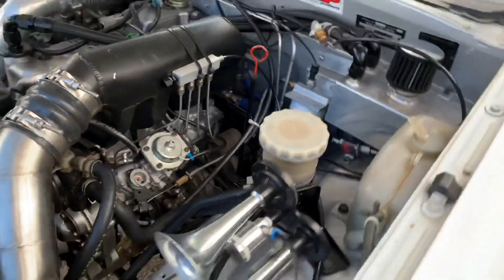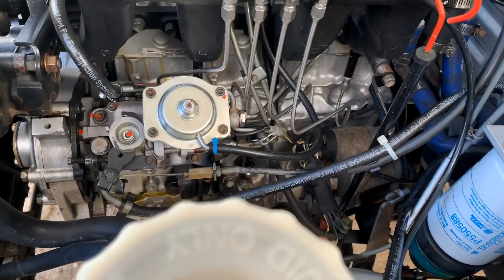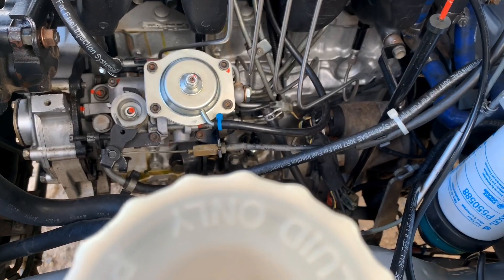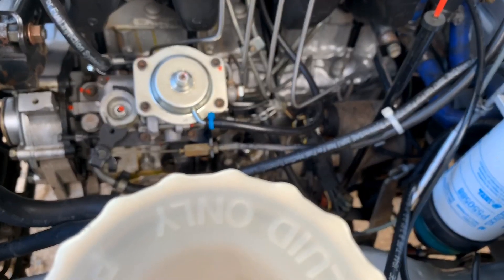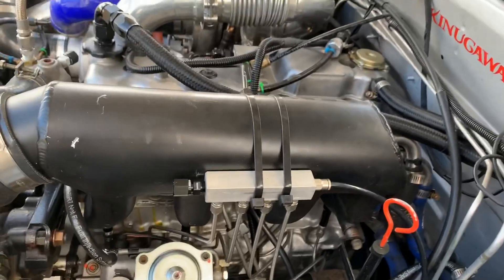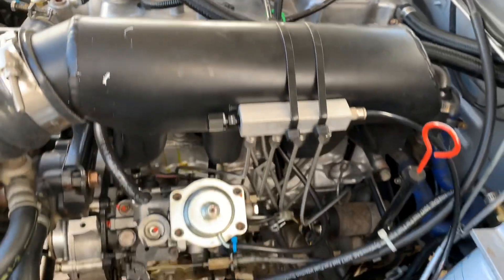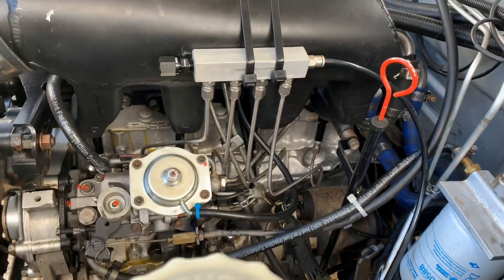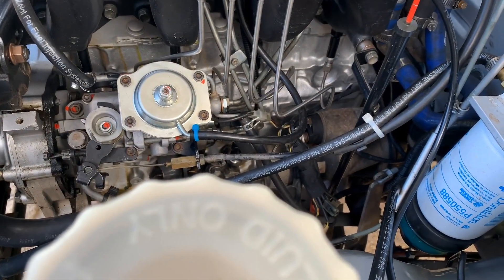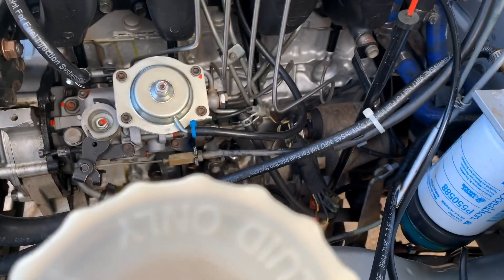Fuel and injector wise, we've got a 12mm pump head - the pump was done by Diesel Australia, had a few other modifications as well like governor RPM change and things like that. Injectors are factory old-style four hole nozzles, they've been extrusion honed out to 50% over stock flow, and crack pressures are also increased a little as well.